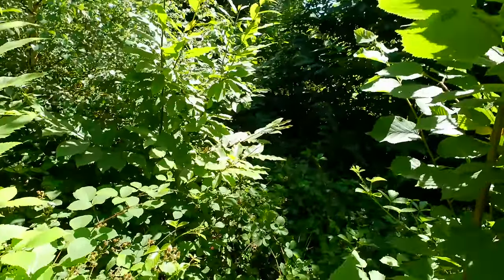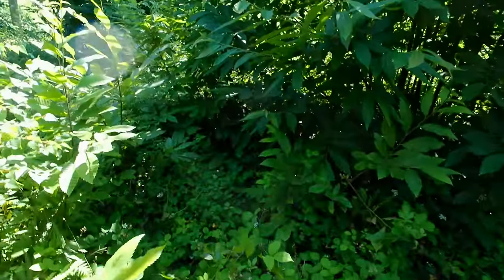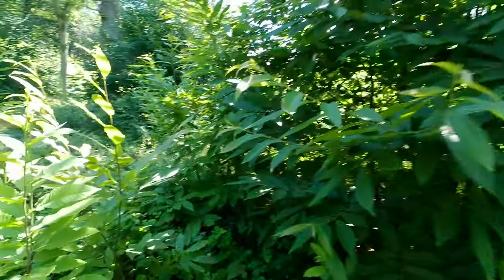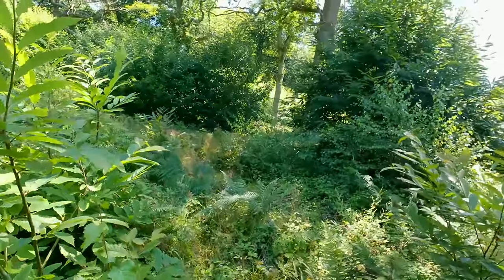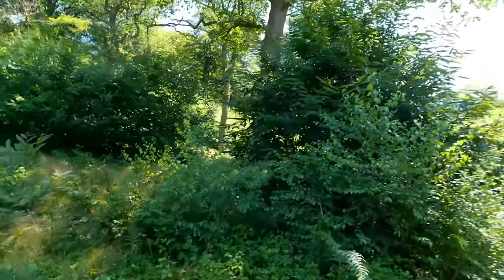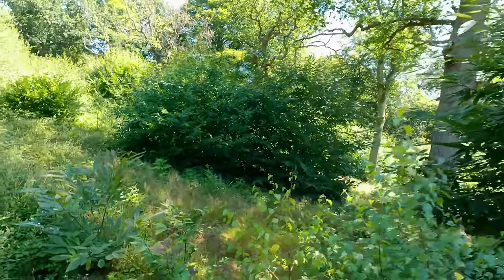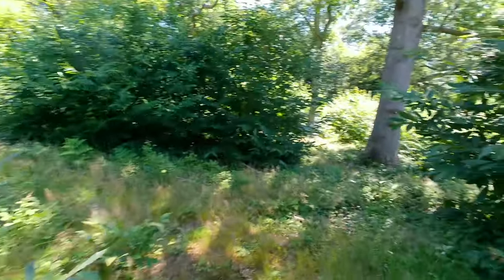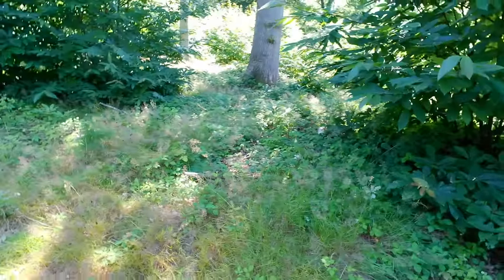Look at this — you can barely move through it all. Amazing. Found a clearing over there. It's quite near a road so you might hear a car go by every now and then. I just want to find a shady spot. I don't want to be sat out in the sun. Maybe somewhere around here — I think it'll do.